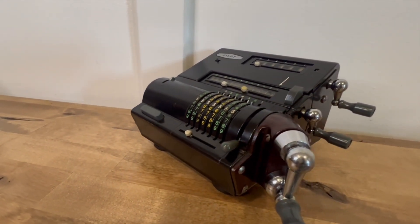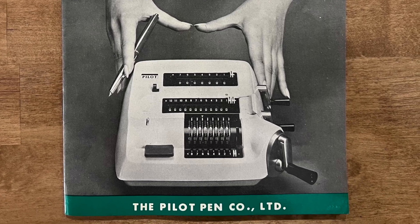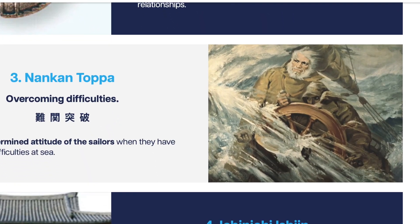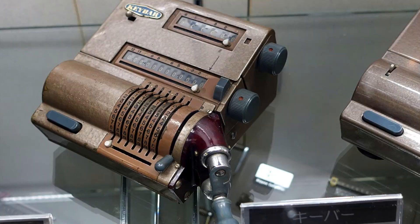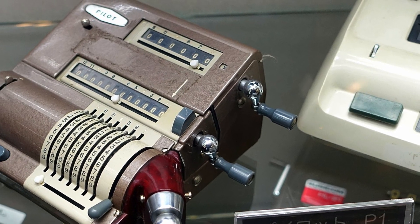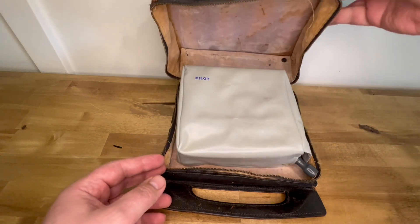This is the Pilot P1, built by the Pilot Pen Company. Those are instructions for its successor — good luck finding any information about it on the company's webpage. In 1961, Pilot acquired Keybar, which was making this mechanical calculator. Pilot wisely removed the clearing knobs and added clearing cranks. Most P1s are this color; mine is black and came with this leather carrying case that has seen better days.